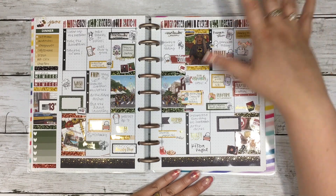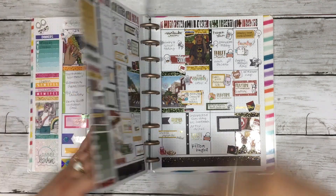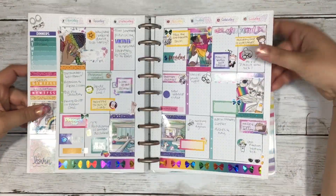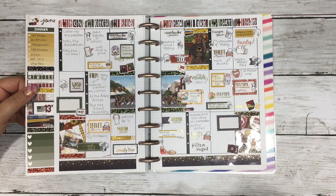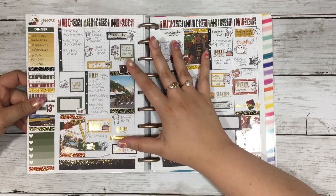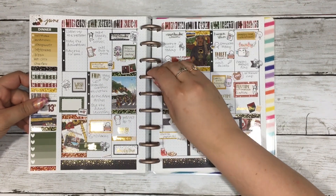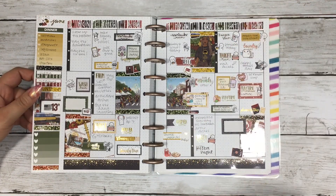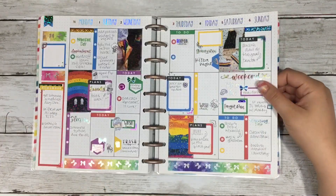My favorite layout for this month has to be the Juneteenth spread — I love how filled in it is, I love how the overlays came together, and I just love how it turned out. I also love both Pride spreads. I love how well-designed and thoughtful this kit was. We need more Juneteenth kits in our planners. One of my favorite things about planning is that it's a creative extension of ourselves — we use it for functionality, but also to be creative, to express ourselves, and to share what we believe in.